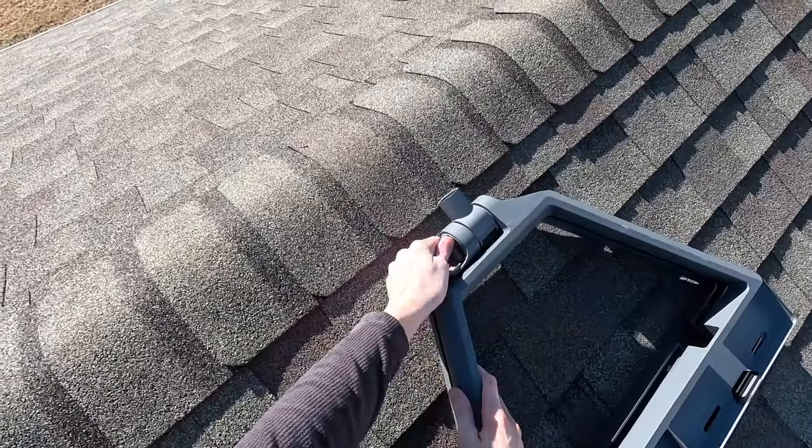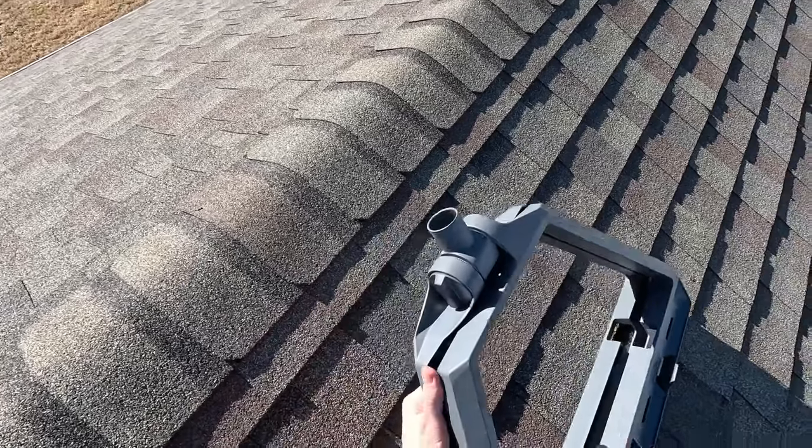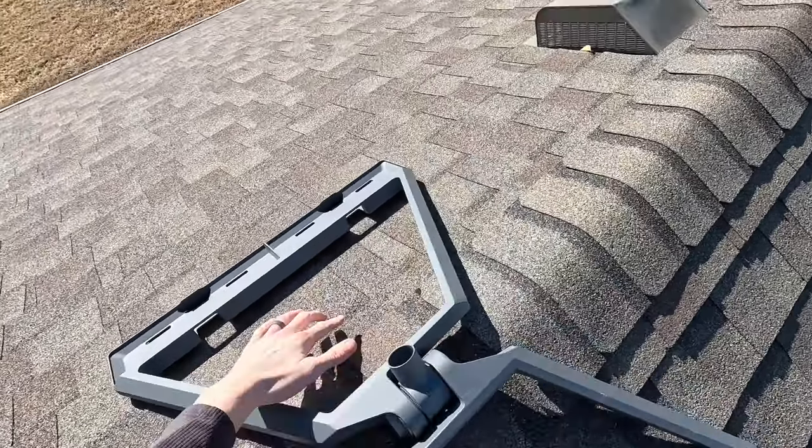Once you are up on the roof, turn the knob on the mount counterclockwise to loosen and unfold it. Make sure that both sides are laying evenly across the ridge line, and also check that both sides are laying completely flat on the roof surface.